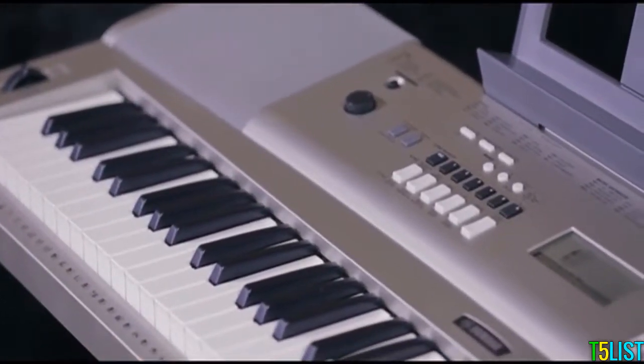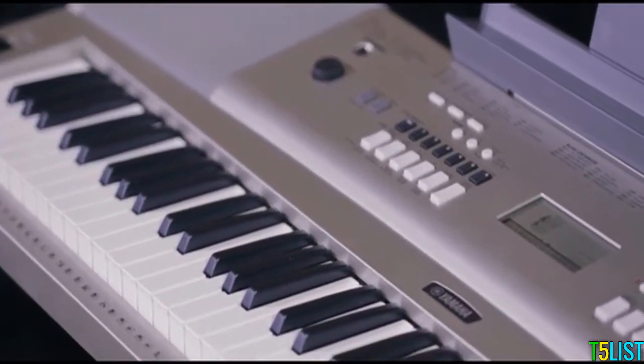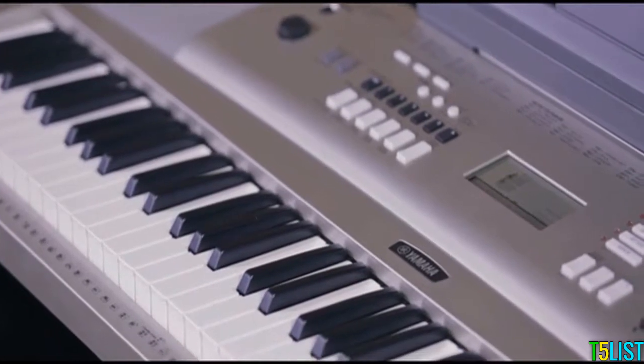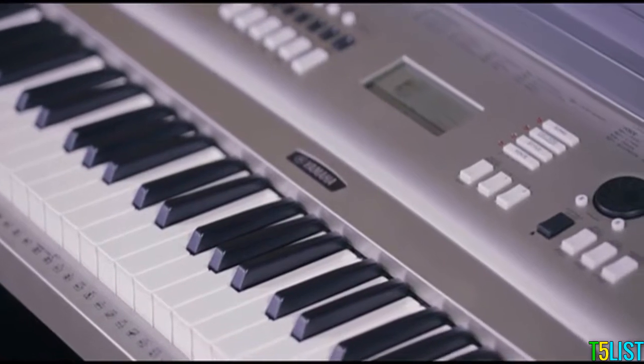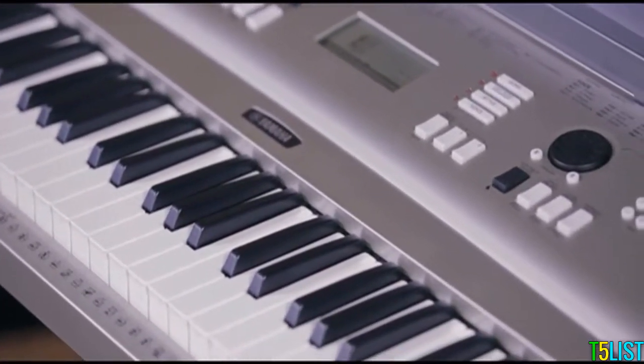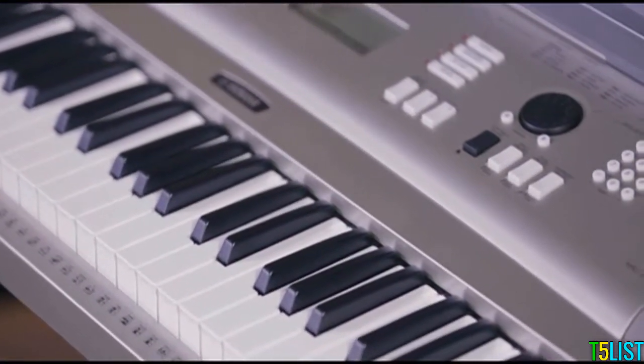The onboard Yamaha education suite makes the YPG-235 an equally good choice for beginners. This innovative feature teaches you to play by breaking down songs into individual components like rhythm and pitch, and reconstructing them once mastered, all while allowing you to work through the lessons at your own pace.